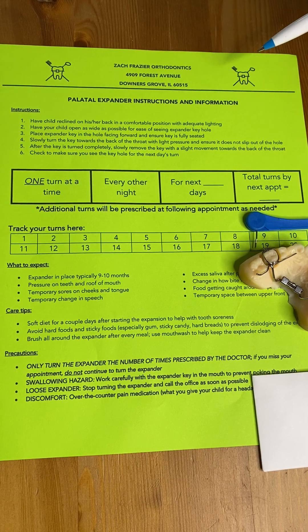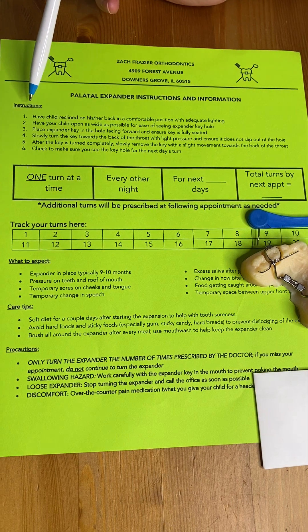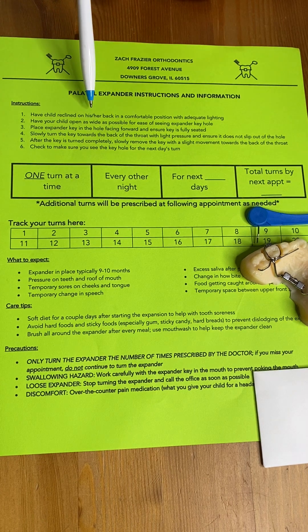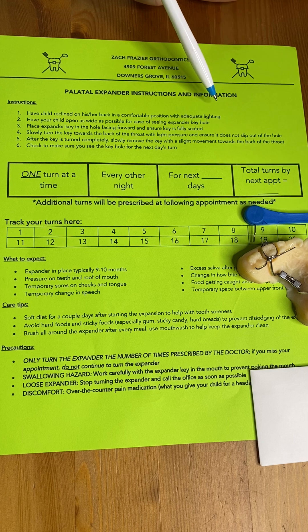Next, we're going to take you through the actual instructions of how to make the turns, which we do have them actually written and listed on the top of our instruction sheet here. So the very first one, you're going to have the child recline back on his or her back in a comfortable position with adequate lighting.